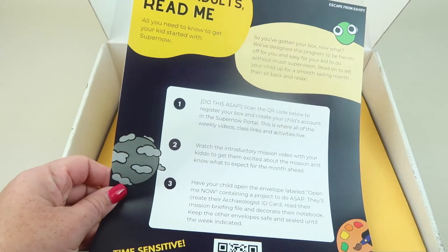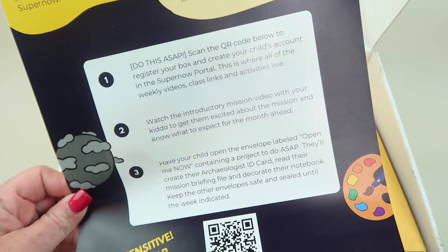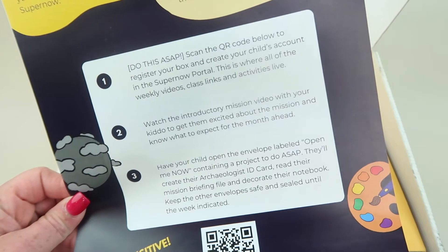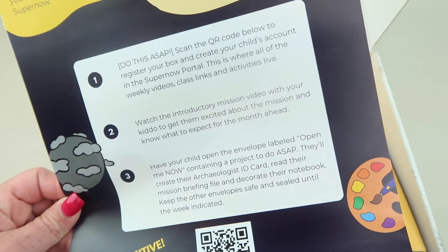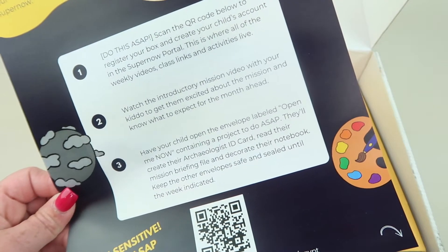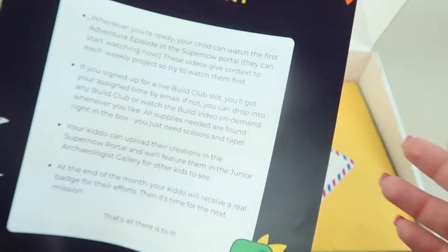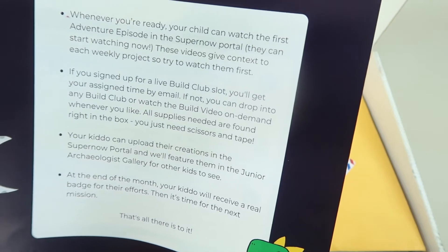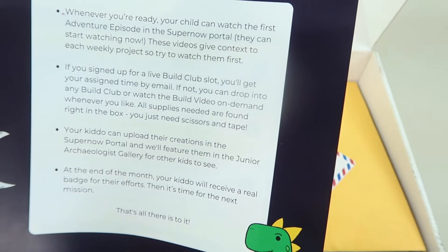Opening up here is a letter to adults. First, you scan the QR code at the bottom and register the box — that's where the weekly videos, class links, and activities are. Then you watch the introduction mission video and open up the packet. If you signed up for a live build club slot, you'll get your assigned time by email. If not, you can drop into any build club and watch the build video on demand whenever you'd like.